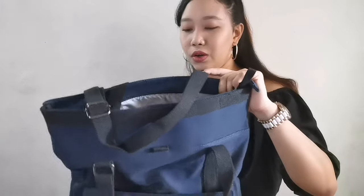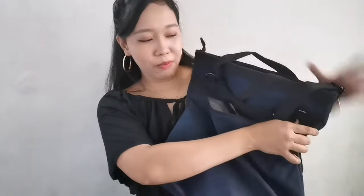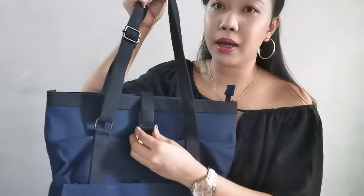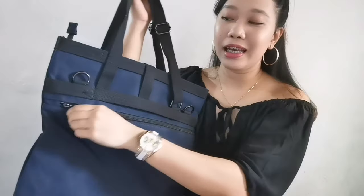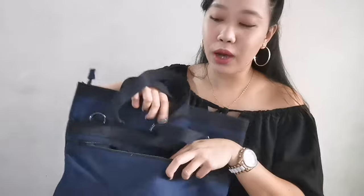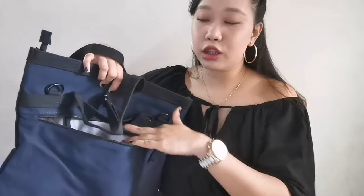This zipper here is actually a shortcut to the back. So here is the main zipper. Since there's a hook in the front, if you don't want to remove the hook, just unzip the zipper here. The better way is using this shortcut, which has a large zipper and allows you to access everything inside the large compartment.